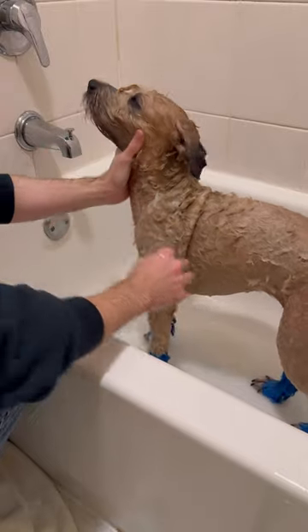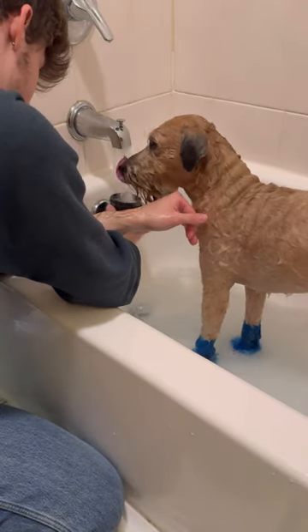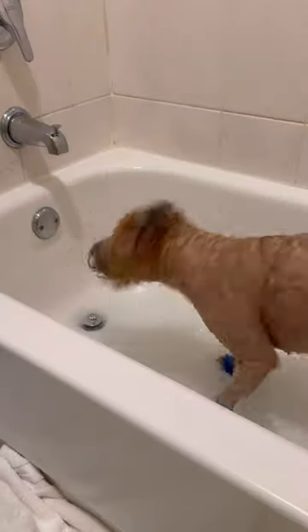If you have one of those showers where the head can detach and you can rinse that way, perfect. But if you don't, I usually get a little cup to rinse. Thoroughly rinse — product left in coat can also cause irritation.